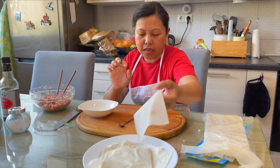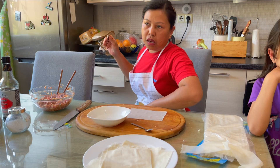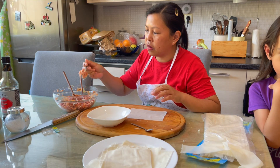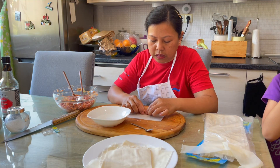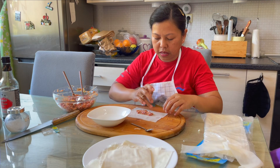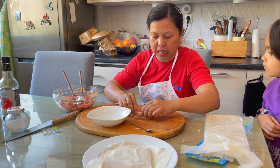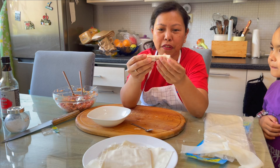The phyllo dough is too dry unlike the fresh lumpia wrapper in the Philippines, so we need water to seal it off. Shanghai is a bite-size lumpia, so put a small amount of meat, fold the edges, make the edges wet, and then roll it. And there you go — that's how it looks. After this, we fry it.